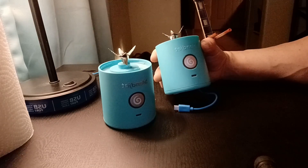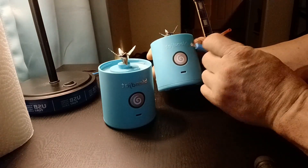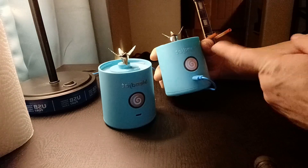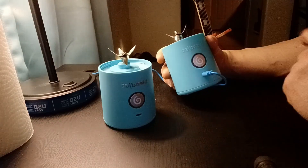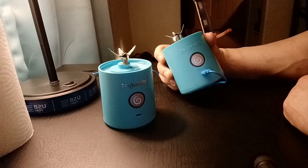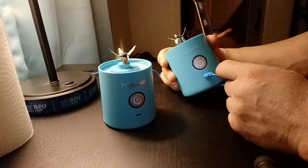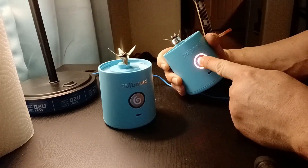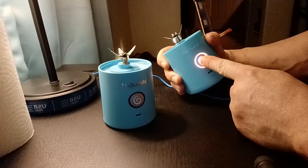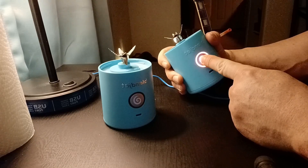I tried plugging it back in yet again — the pulsating purple light. I unplugged it, tried to figure out what the heck was going on. Plugged it back in and now you will see nothing, no light at all. But if I press this button here, it flashes red — which my camera might not be able to pick up — it just flashes red. I unplug it, press the button for a few seconds just to make sure it's not locked. A red light just keeps flashing.